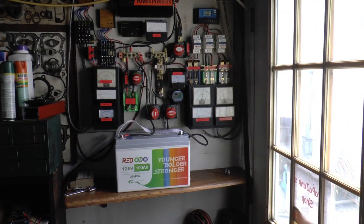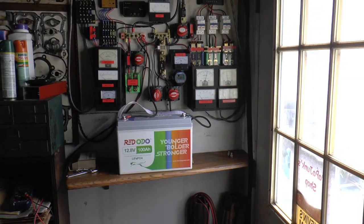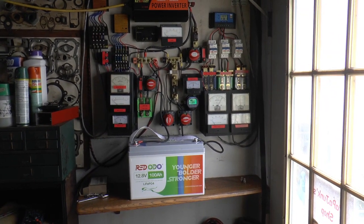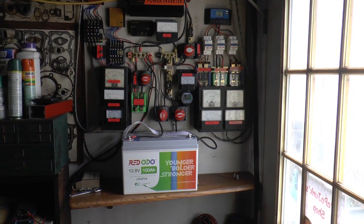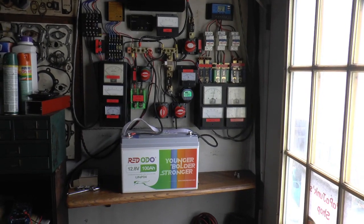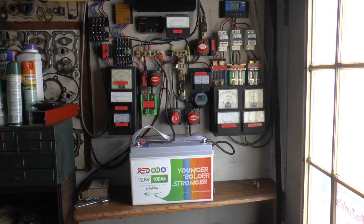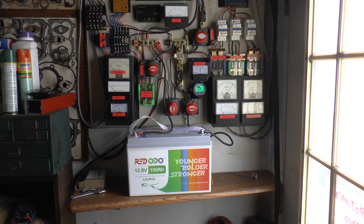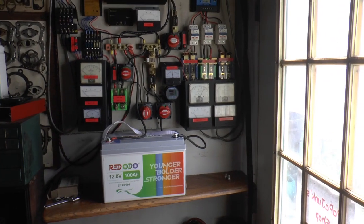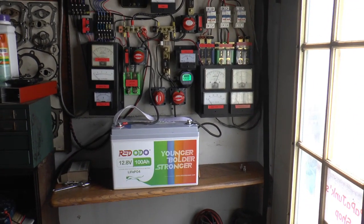Welcome to Papa Junk Shop. Redodo had a summer sale and I had made an offer on a different brand for four batteries, but they counter offered with only about ten dollars off. I said forget that — I know all my other batteries are Redodo on my system for the house, so I decided to just go with these and keep them all the same. I got four more, and that'll make me 16 altogether, so I'll have 400 ampere hours at 48 volts.